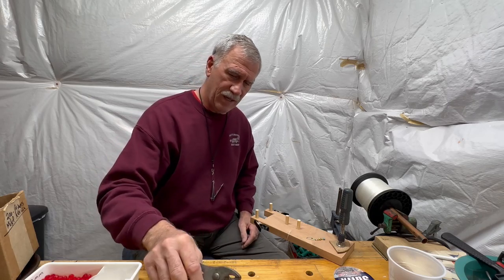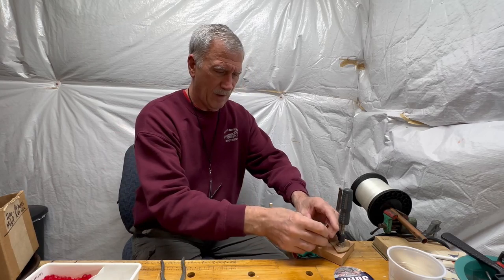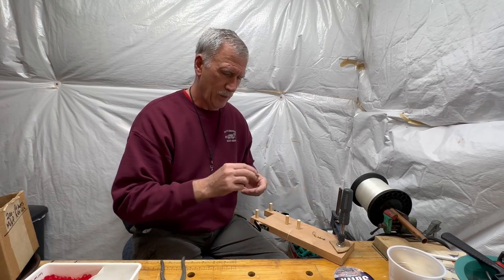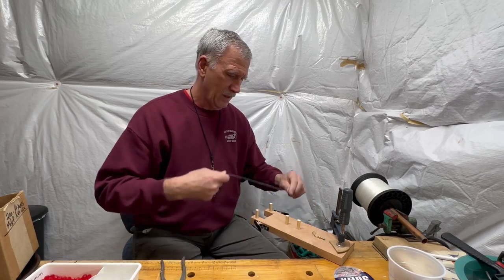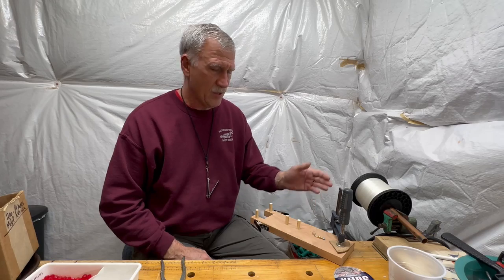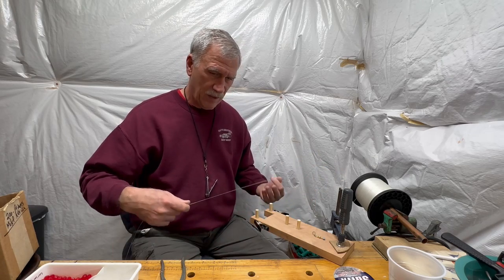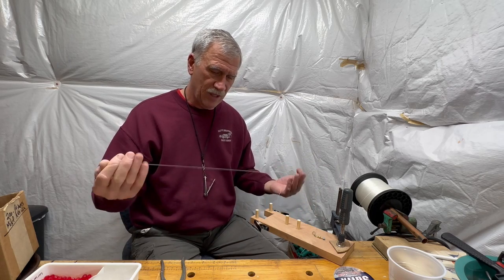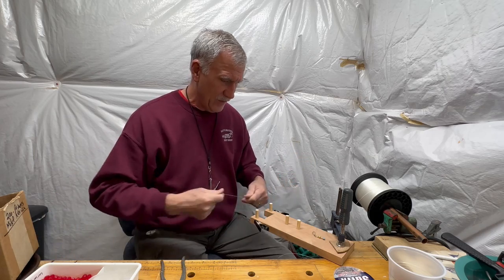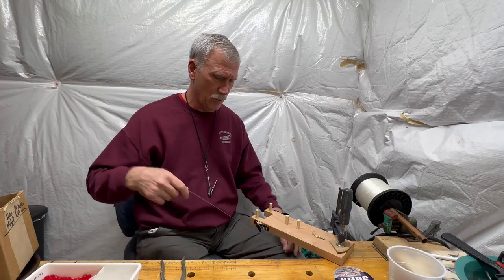Let's go ahead and start making our first rig. We take our copper spinner off our snap swivel here and we'll put it back when we're done. I've got my line up on a little piece of pipe here — makes it a little easier for rolling it out. If you've got a lot of loops and kinks in your line, you could stretch it out a little bit. But this Suffix Tritanium Plus is pretty good stuff and I don't have to worry about that too much.